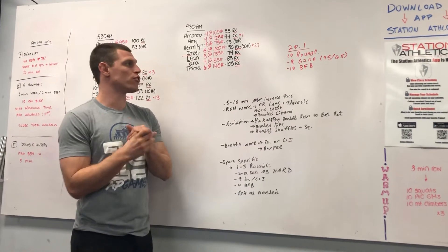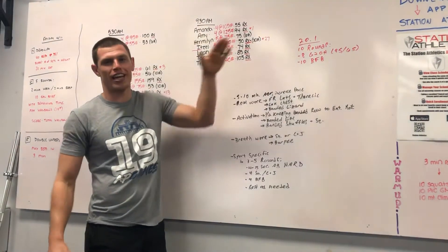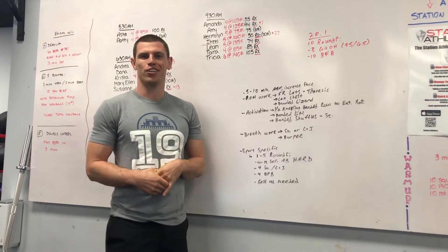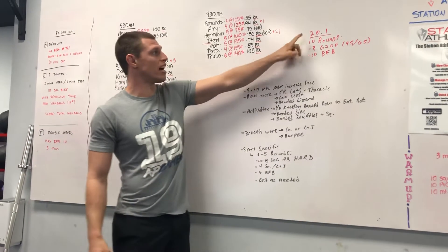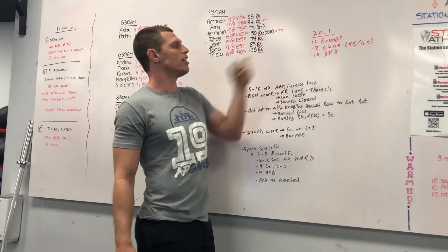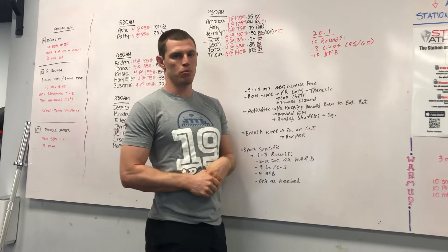What's going on guys? Coach Chris here with Force 2 Faith, and it is open season again so we're going to break down this workout into a fine powder so you are ready to rock. The workout is 20.1: 10 rounds of 8 ground-to-overhead and 10 bar-facing burpees.